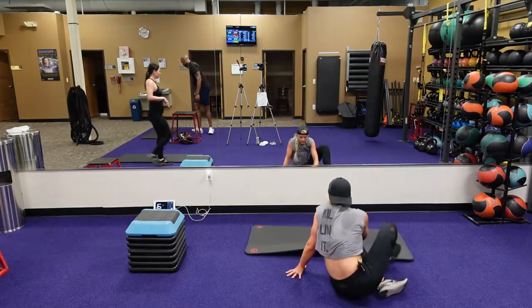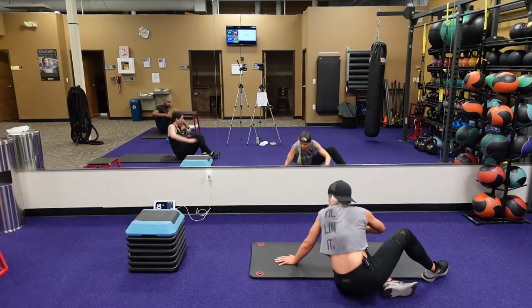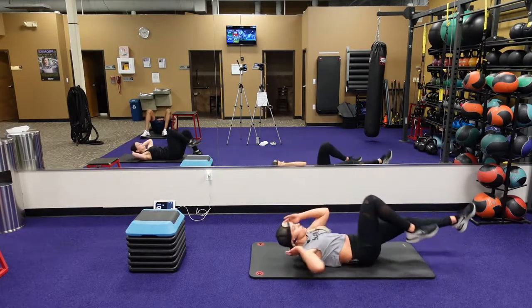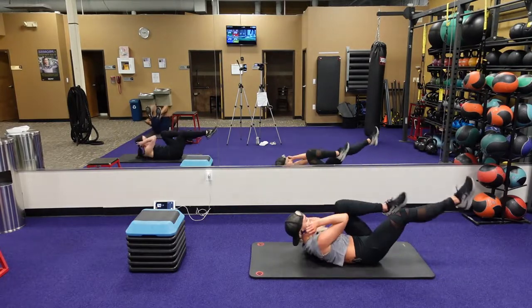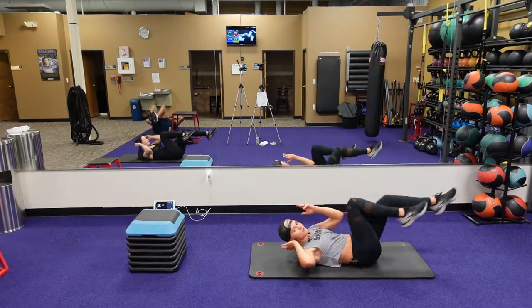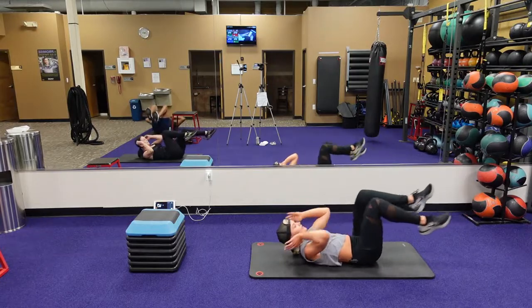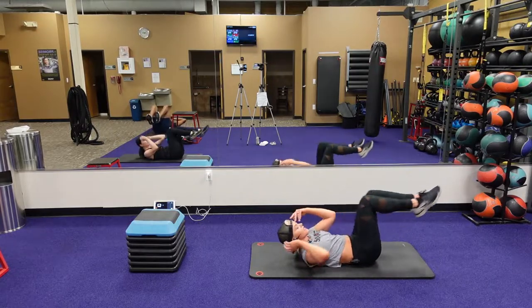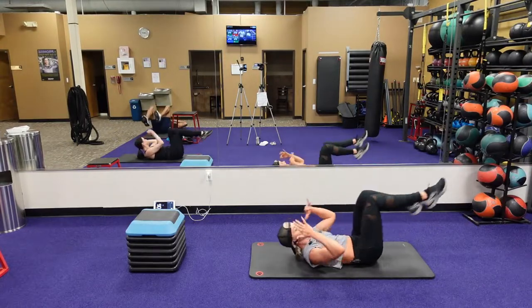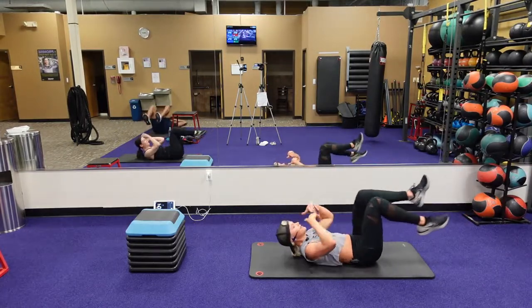Bicycles, guys, here we go. Get right into it. Three, two, one, here we go. Our next round is going to be 30 seconds to work, again with that 10 seconds to rest. This is where your heart rate gets elevated because you're getting tired and that work time is getting longer.